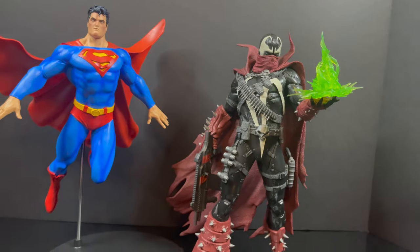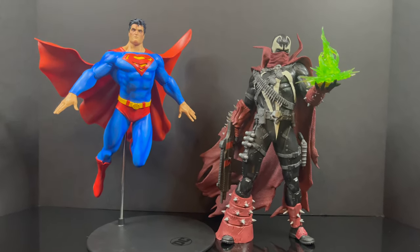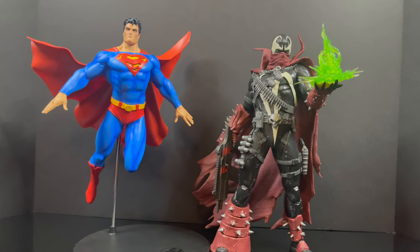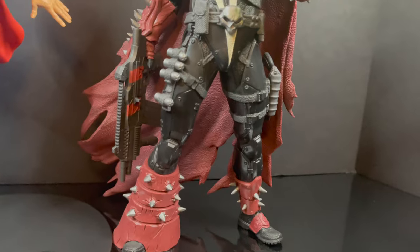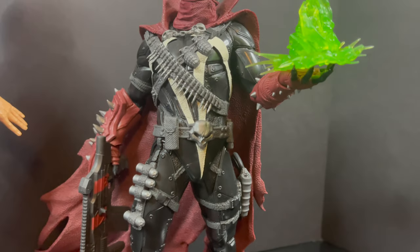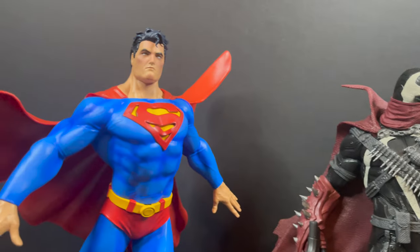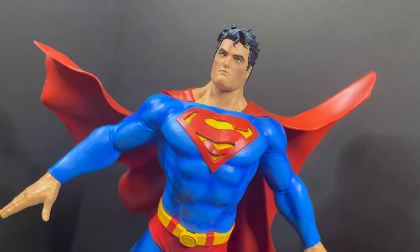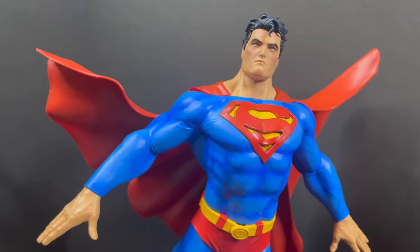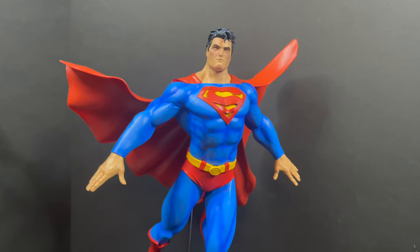In terms of what McFarlane has done most recently, the Spawn figure had swappable parts and some articulation points but not many — it kind of just stands there. Superman is the opposite, being full-blown a statue. But again, it's not a bad thing because he's all posed out and ready to display, though he's not going to work alongside a whole lot of DC Multiverse figures since he's way too large. In other cases, it's a very well done statue.